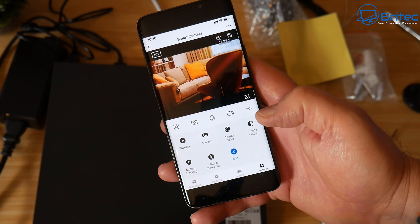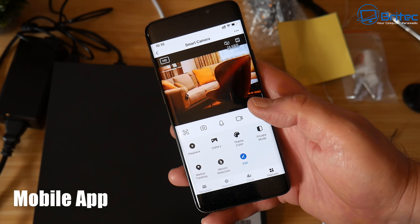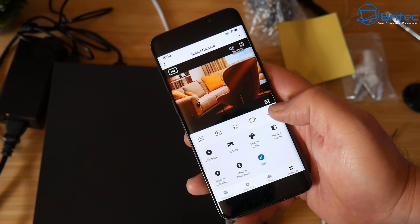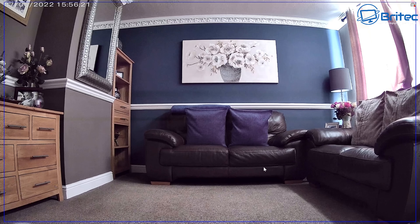There is an app you can download to remotely connect and view exactly what you see on-screen from your phone, giving you remote access to all cameras.